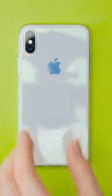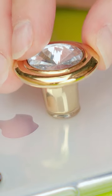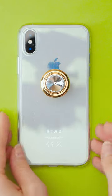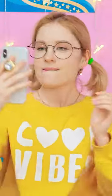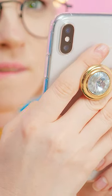Set your phone case face down and put a glob of hot glue in the middle. Then stick the knob right on top. Now let it dry. Gotta remember this crafty moment. Man, this thing sure is easy to hold now! Genius!